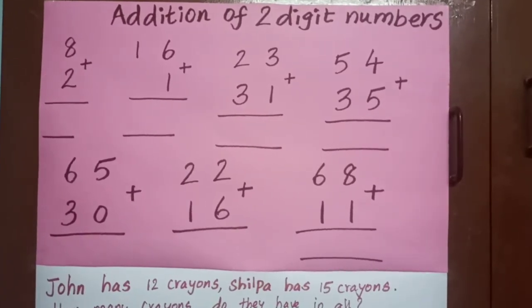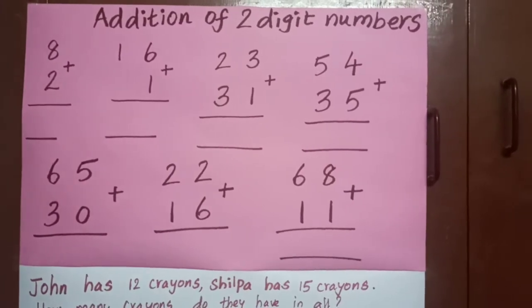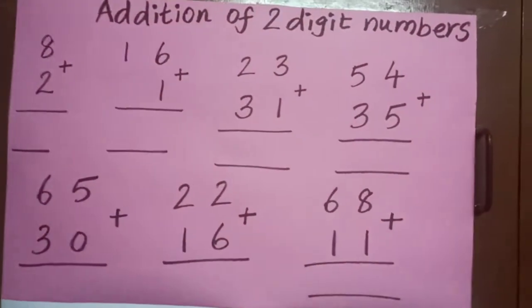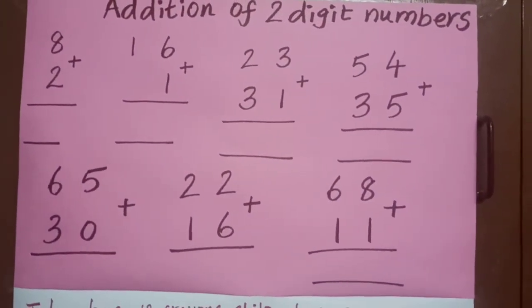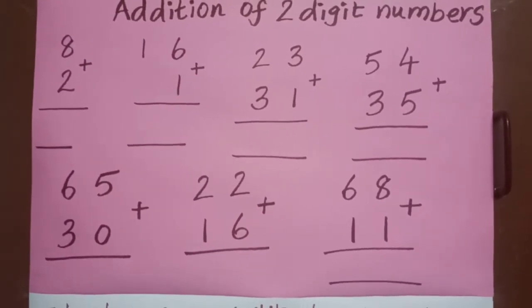Happy morning children. Today we are going to see a new chapter: addition and subtraction of two-digit numbers, addition and subtraction up to hundred. Today's class we will see addition.